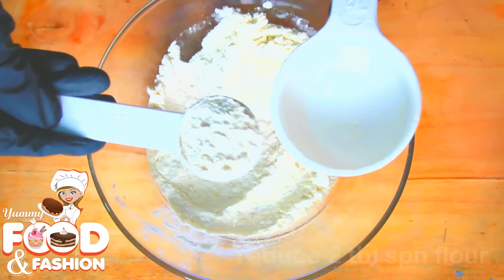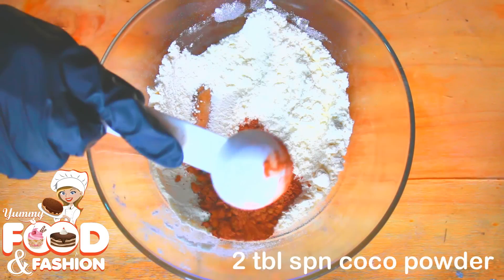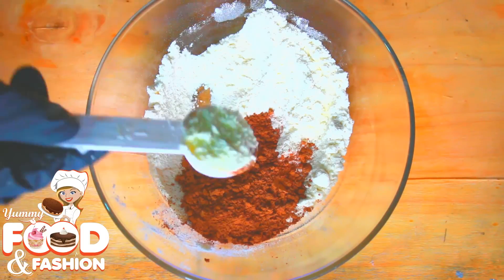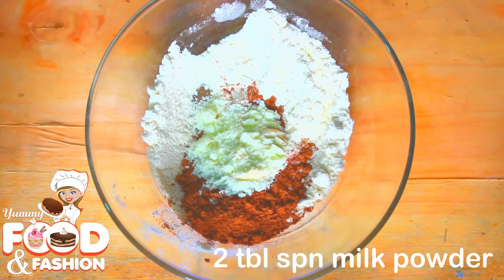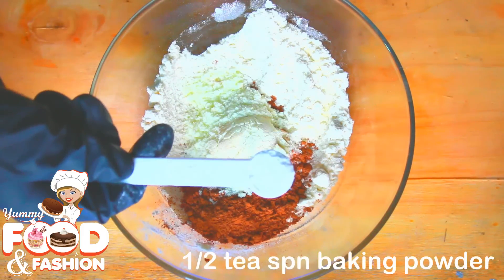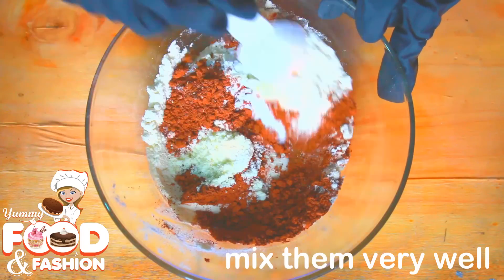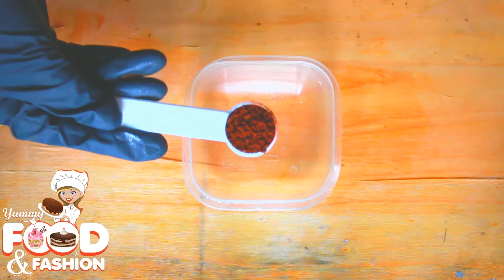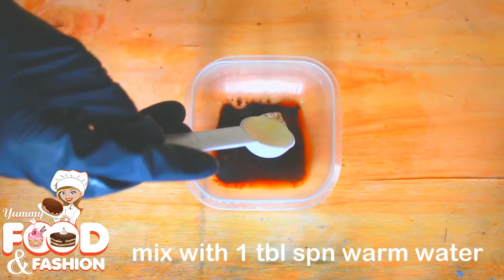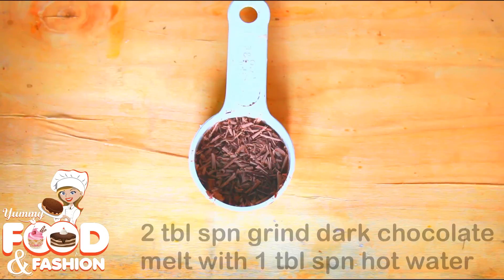1 and a half cup of milk, 2 tablespoons of cocoa powder, 2 tablespoons of milk powder, 1 teaspoon of baking powder, 6 tablespoons of milk, 1 teaspoon of coffee, 1 tablespoon of warm water, 2 tablespoons of grinding powder.